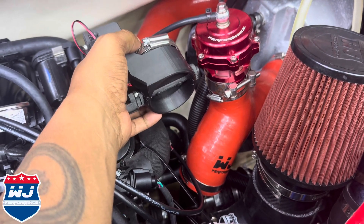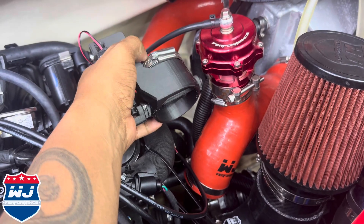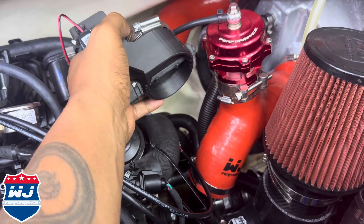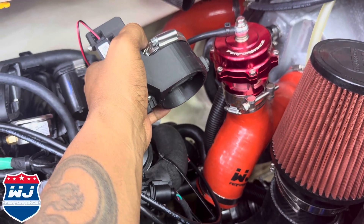Hey, what's up everyone? This is Cowboy B over here at WetJet Performance, and we are installing a WJP rear carbon fiber ram air system, but we're doing the Valtronic doors, so let's go ahead and jump to it. It's a really easy install. We'll keep this short and sweet.